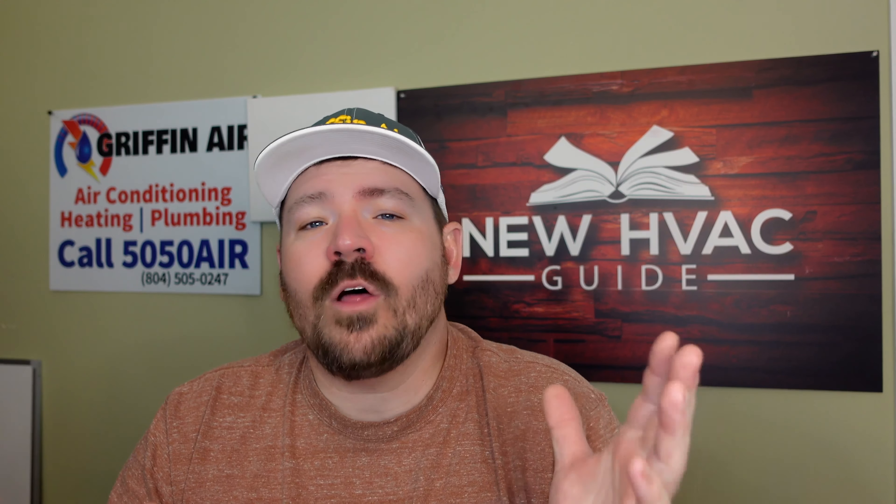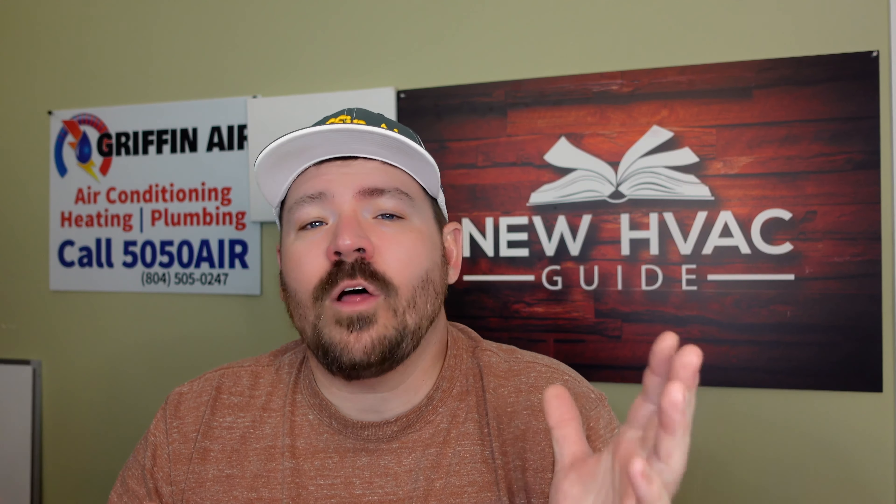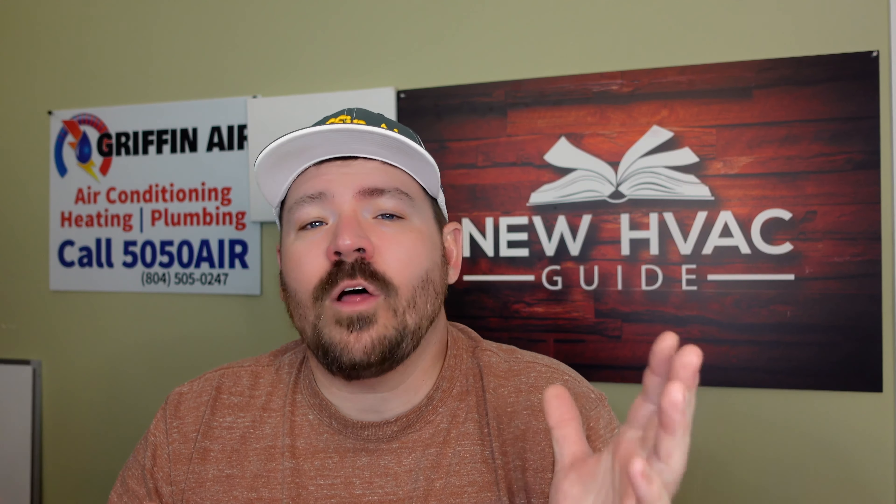You can filter out over 90% of the particulates in the air. Merv 11 filters effectively trap pollen, dust, lint, dust mites, mold, smoke, pet dander, smog, auto emissions, bacteria, and so on.